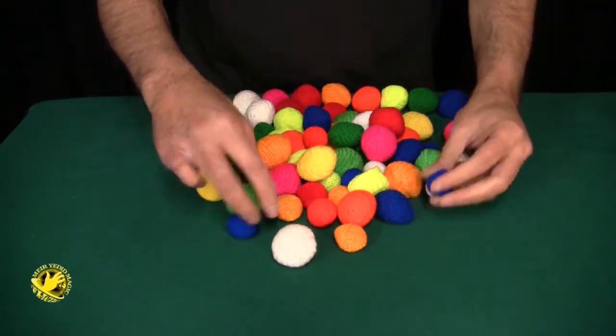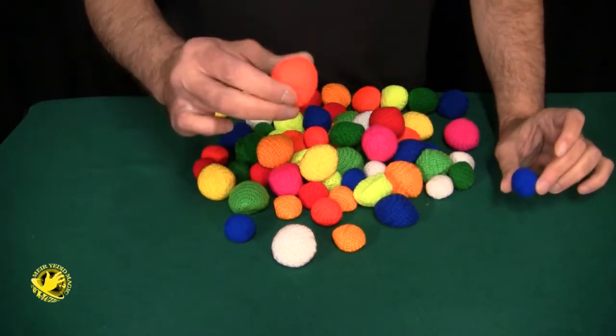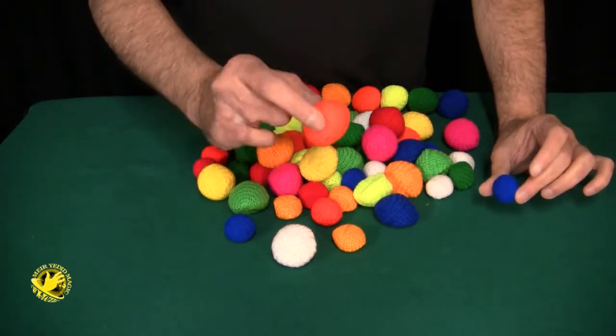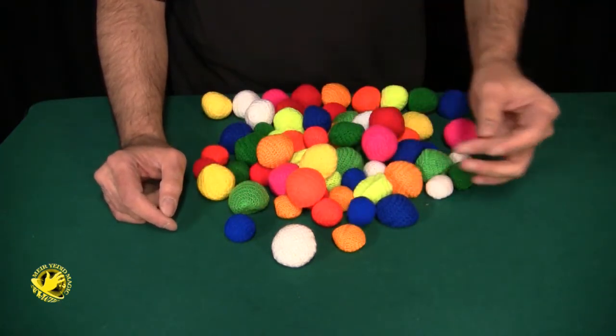They come in two different sizes. The small size is around a one inch circle and the large size is about a one and a half inch circle. The one inch ones would be the ideal for a basic cup and ball routine.